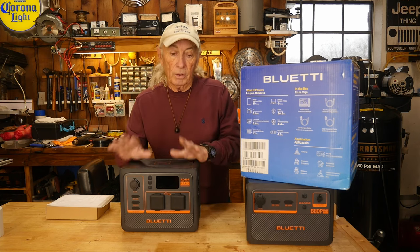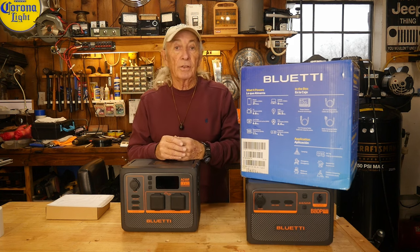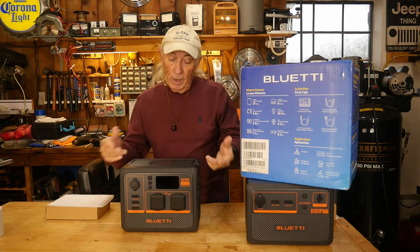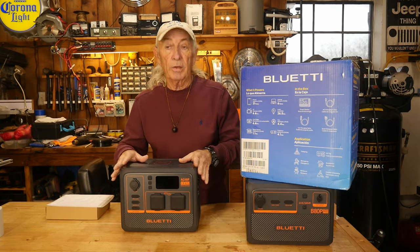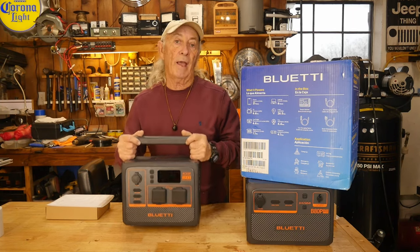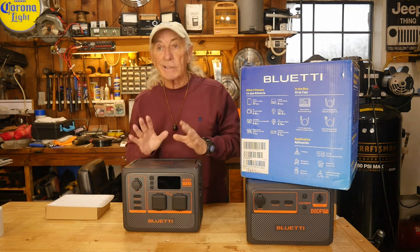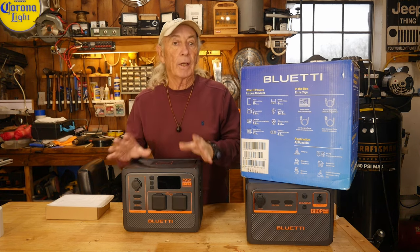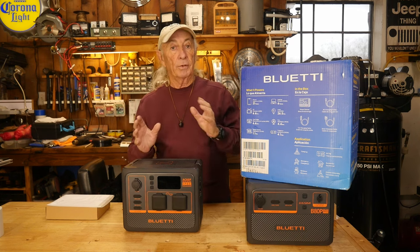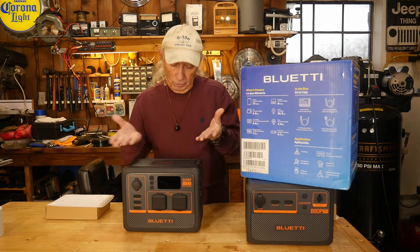Another use I've seen is for photographers and videographers who go out in the field and want to record. A lot of times they'll want to take something like this with them, but some power stations are so heavy and awkward. This one is only about 20 pounds with the handles, so it doesn't add as much to your equipment load. You can have lighting and all kinds of cool stuff for video work while you're out in the middle of the forest shooting video.